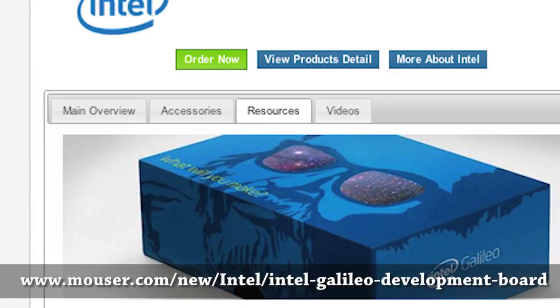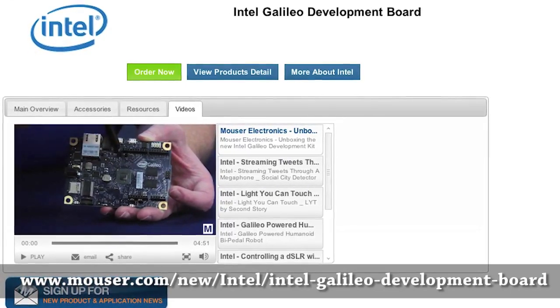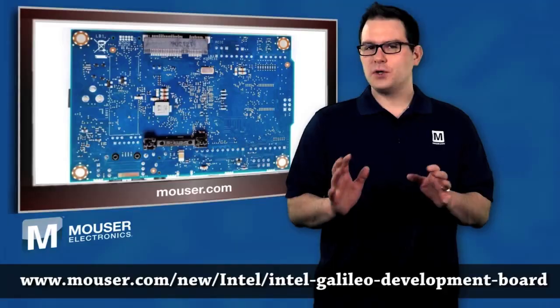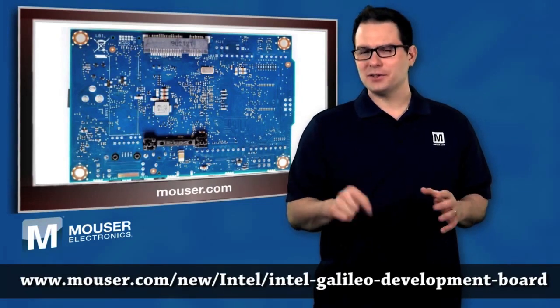Entertaining videos cover unboxing the Intel Galileo, using the Galileo to stream tweets through a megaphone, Galileo as an Internet of Things hotspot, and controlling a DSLR camera. Two videos cover using the Galileo to control robots, one which dispenses candy. To learn more, visit the link below.